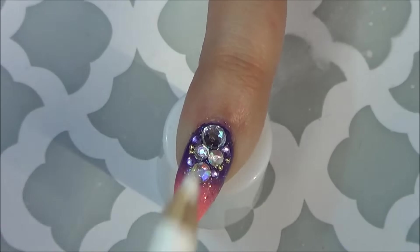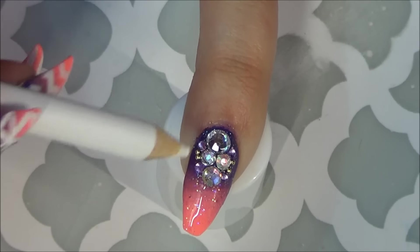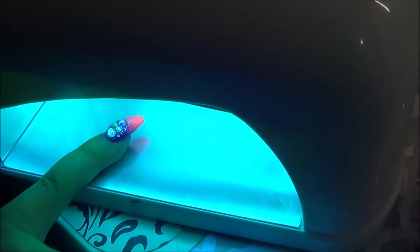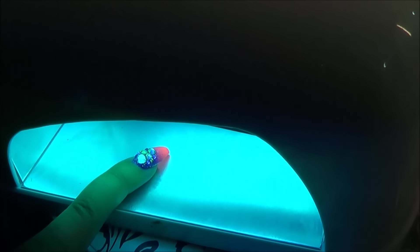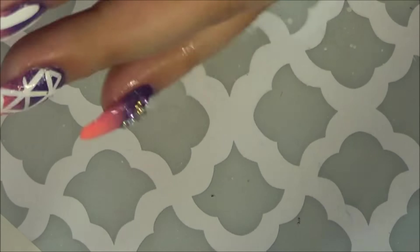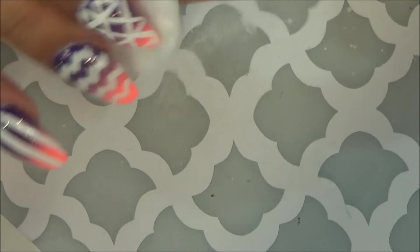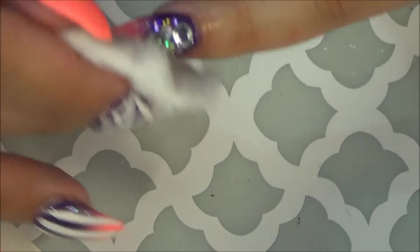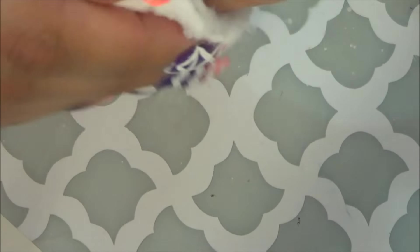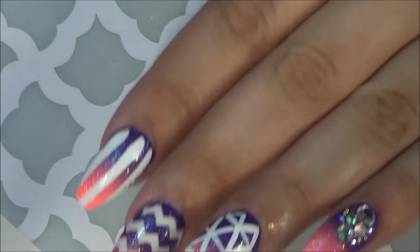Now I'm going to put it in the UV light — it takes about two minutes, it's pretty quick. Then I'm using my spray bottle with alcohol and my cotton pad to spray it on, just to get the tacky layer off. Right after you use the alcohol and rub it off, your nails are completely set — you don't have to worry about chipping or smudging. Those stones are going to be locked in there until you take your nails off.